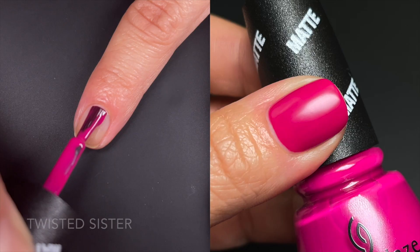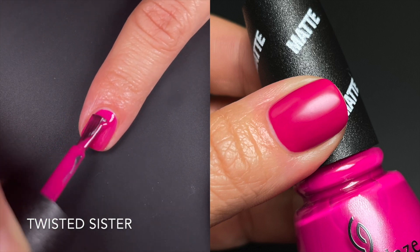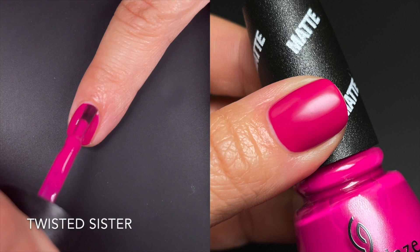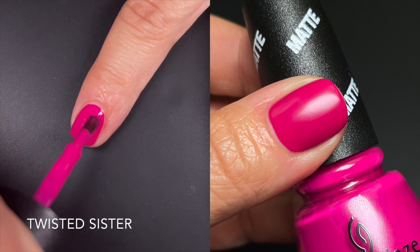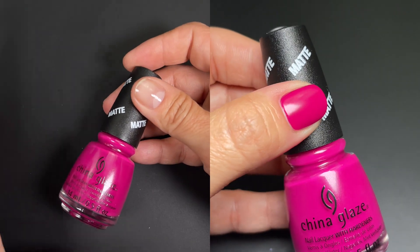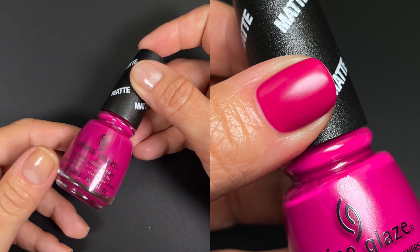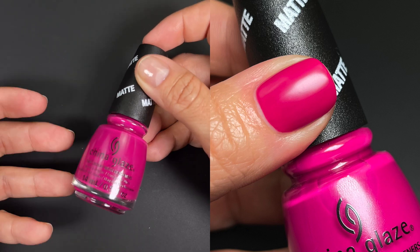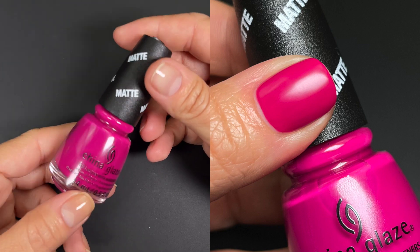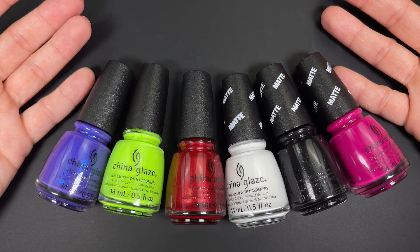Next we have Twisted Sister matte. This had a super amazing formula — the first coat maybe I did a little thick, but it builds up fine on the second. It dries matte and you can see it; in the black and the pink I could see the matte finish clearly. So yeah, just a pink matte with a decent formula, nothing else going on. I'm not sure if it's a fuchsia or magenta — I'm calling it pink, though that might not be right.